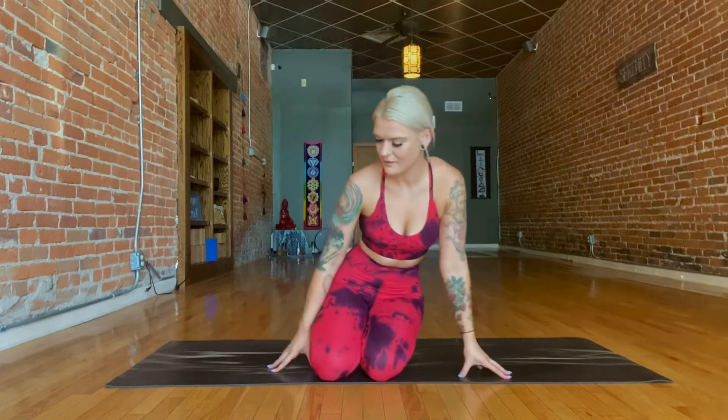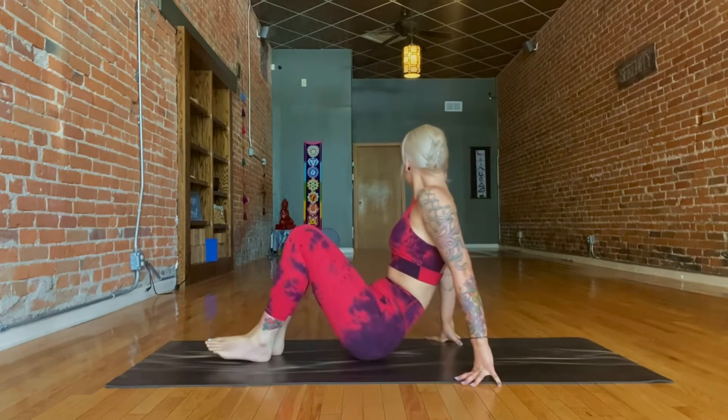Hi friends! This is a perfect practice to gently open up and release tension in the hips as well as the lower back.